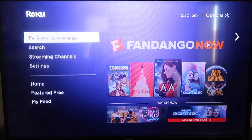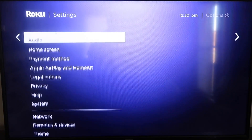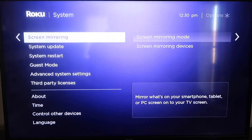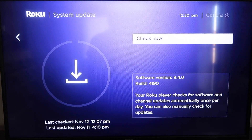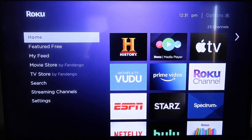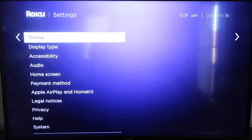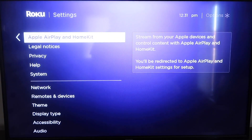Go down to Settings, click over, then go all the way down to System, and then down to System Update. Click on that and then select Check Now — if it's not on the latest software, it will update at this time. After it's fully up to date, hit the home button again to go back to the home screen, then go back down to Settings.